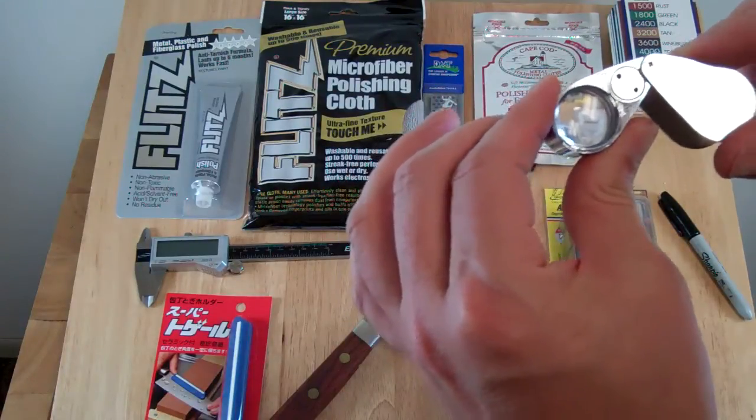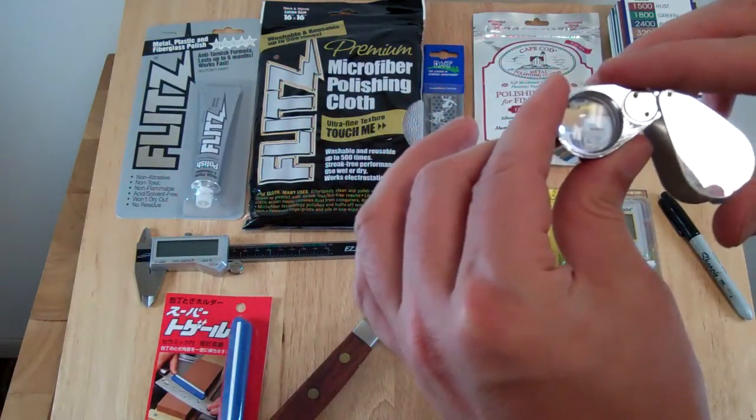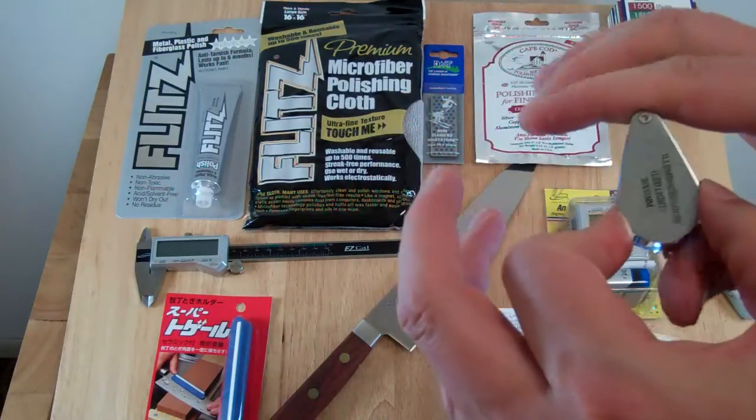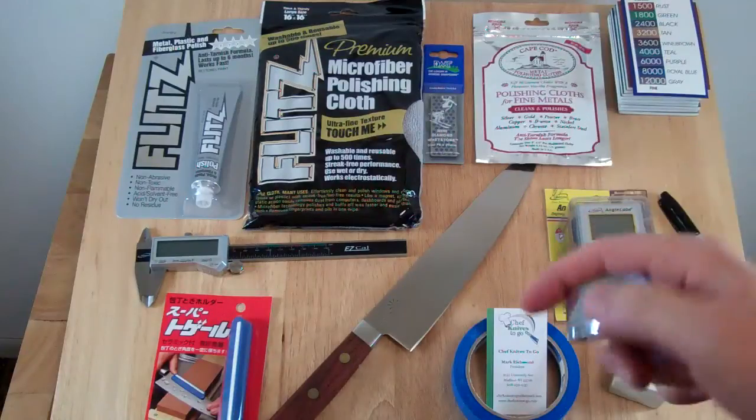It comes in handy for other stuff too, and I think it's a good accessory to own if you want to sharpen knives. That's it for today. I'm Mark Richman. Stay sharp.